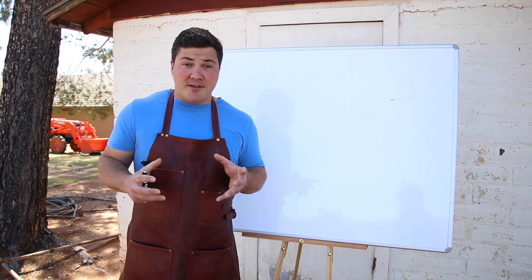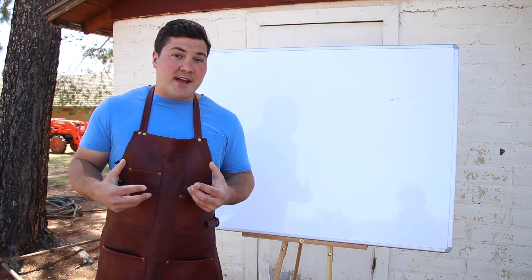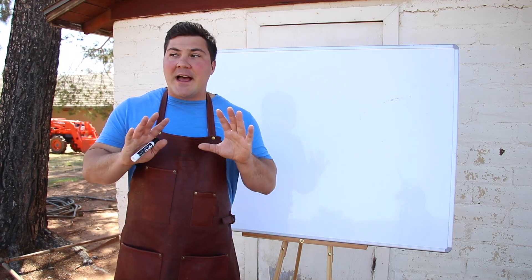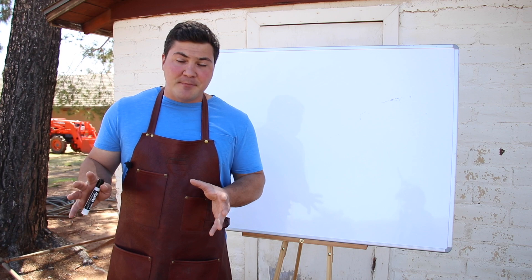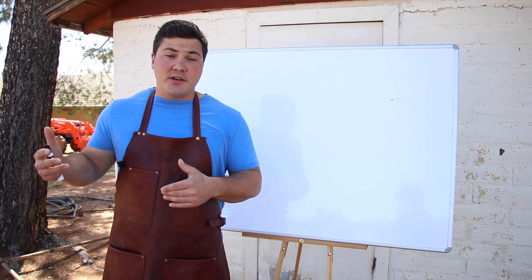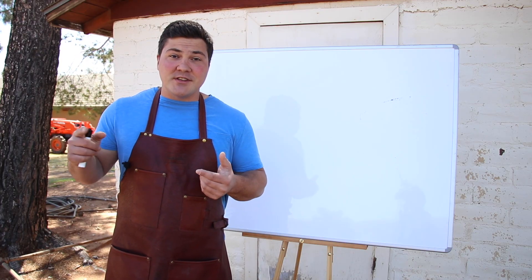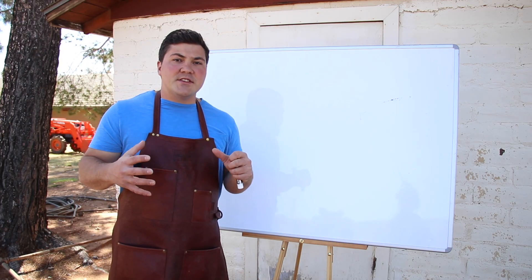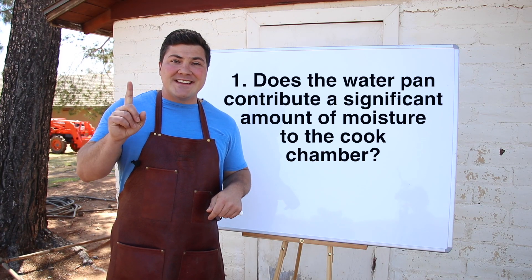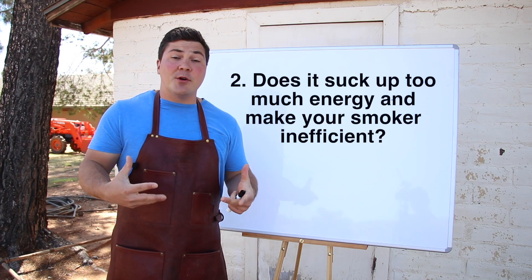I'm going to be talking a lot about numbers in this video, but do not let that intimidate you. There's a lot of calculation that went into where I got these numbers — a lot of dimensional analysis and stuff I pulled out of my chemistry toolbook. I'll spare you the details, but I'll give you the big important numbers that factor into your decision about whether to use a water pan. There were two questions I wanted to answer: does the water pan contribute a significant amount of moisture to the cook chamber? And does it suck up too much energy and make your smoker inefficient?